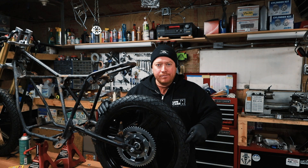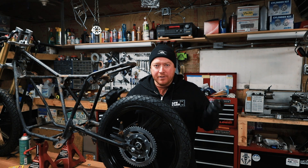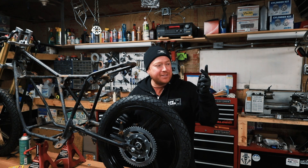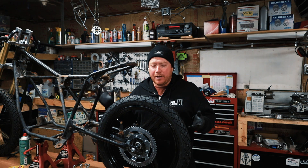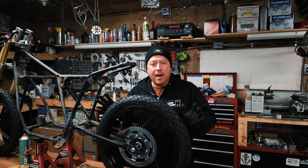I got this wheel on the Derby, but it doesn't have any wheel spacers, so I need to center the wheel and figure out what size spacers I need. I do have a whole playlist about this Derby build and what I'm doing with it, so please check that out.